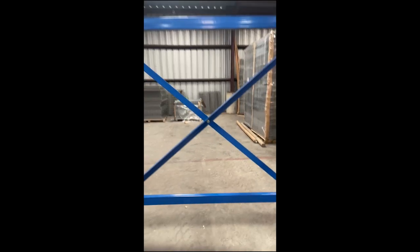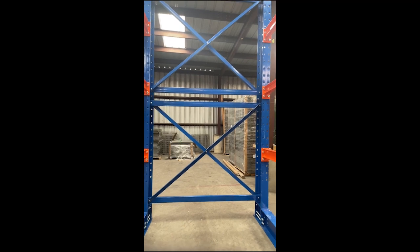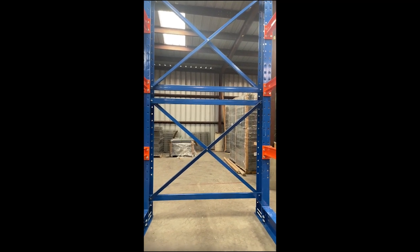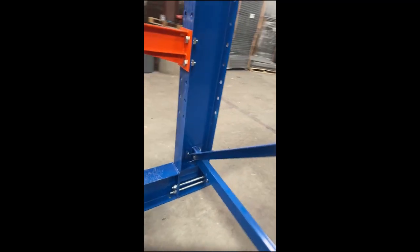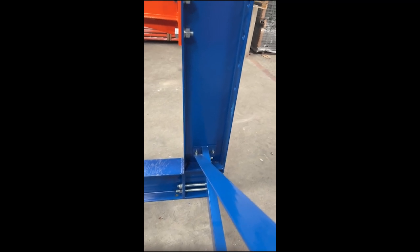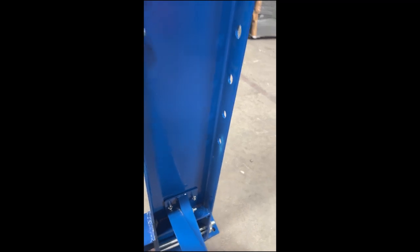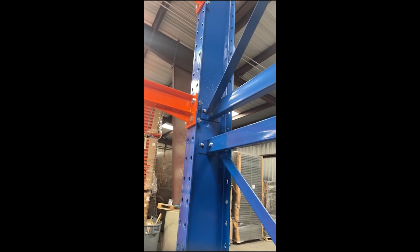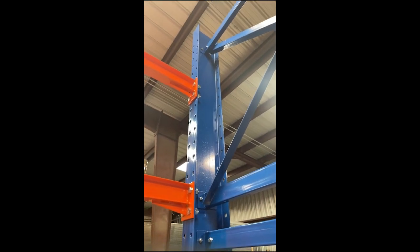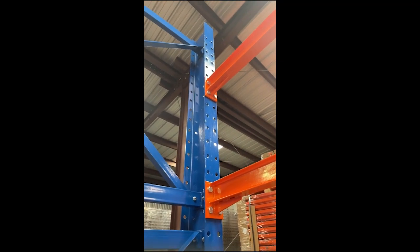Let me show you a better view. It takes M12s in each of the four corners, one in the middle, and then two per horizontal. If you're putting multiple sections together, this bolt right here will be shared on the other side with the x-brace. There are four per horizontal — two on the left, two on the right.